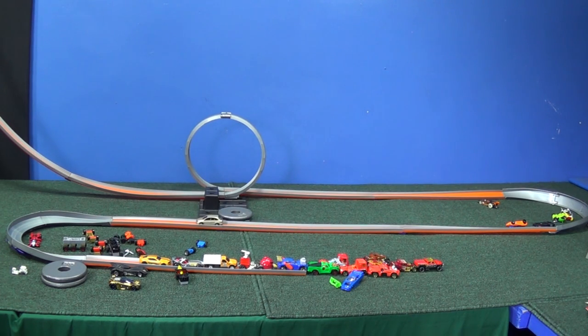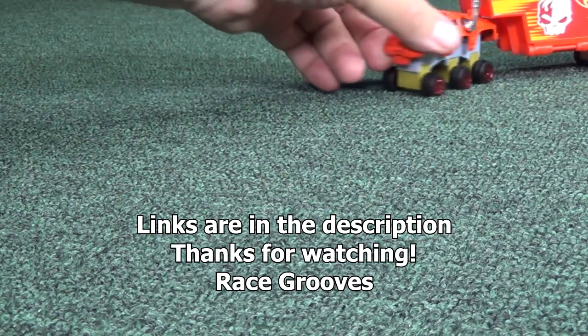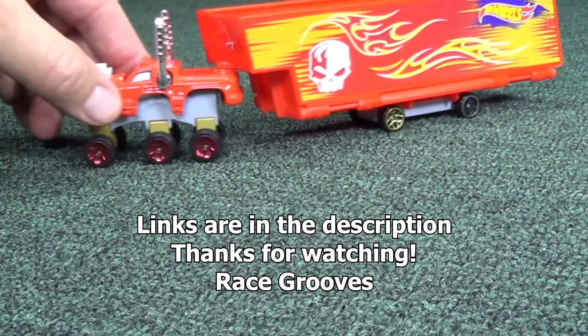I've seen them sliding out of the lane over there. That was kind of fun testing to see the Snap Rites and how well they work on the track. Don't forget if you want to see the review of the truck and trailer, I show you how the pieces come apart and you put them together. Thanks for watching. Bye bye.